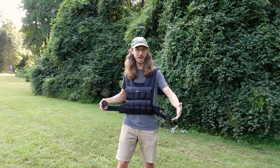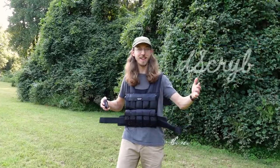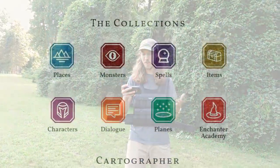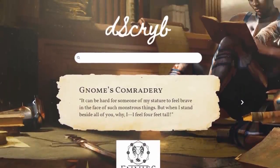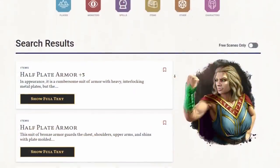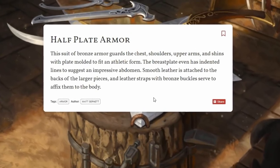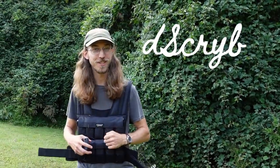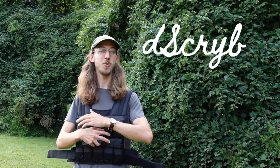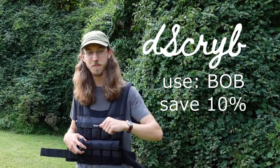One special piece of equipment we have for this today is our total, legit representation of half-plate armor. And our sponsor Describe is going to help us bring this one to life. This suit of bronze armor guards the chest, shoulders, upper arms, and shins with plate molded to fit in athletic form. The breastplate even has indented lines to suggest an impressive abdomen. Smooth leather is attached to the backs of the larger pieces, and leather straps with bronze buckles serve to affix them to the body. That's one of hundreds of professionally written scenes from Describe, and you can get access to literally thousands by signing up with the coupon code BOB to save 10%.